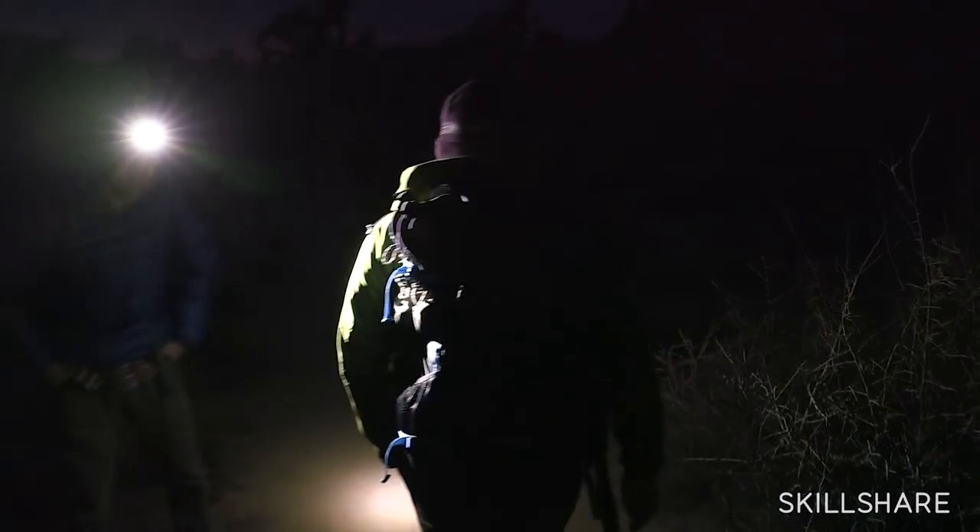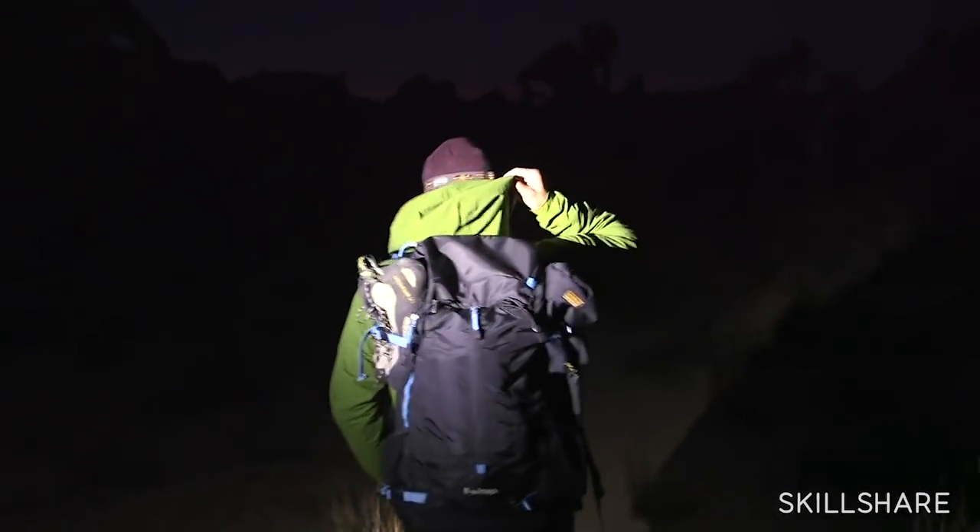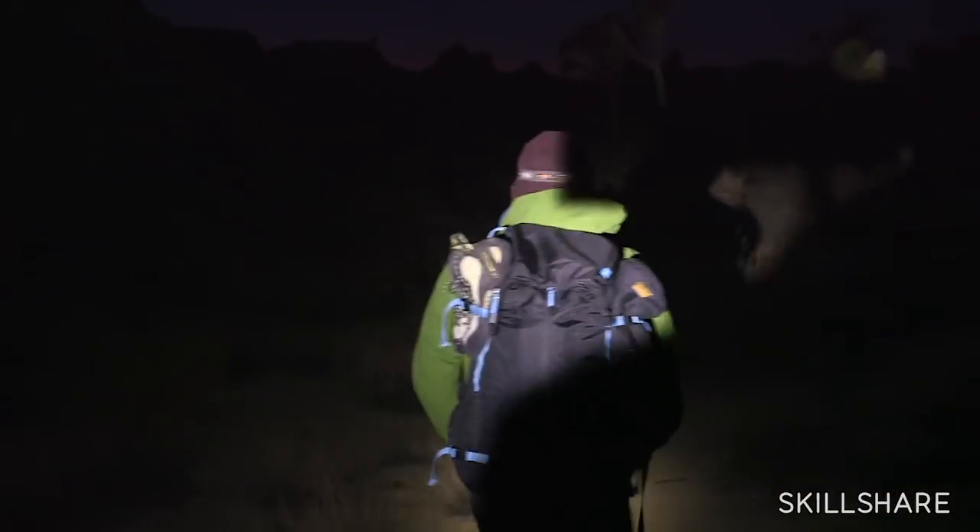Typically, I try to handhold absolutely as much as I can, but in the evening time, when I'm shooting long exposures — anything really over 15 seconds — that's when I pull up my tripod.